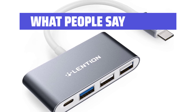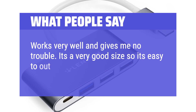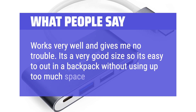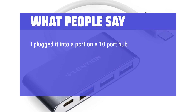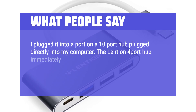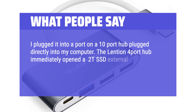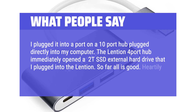What people say: Works very well and gives me no trouble. It's a very good size so it's easy to put in a backpack without using up too much space. I plugged it into a port on a 10-port hub plugged directly into my computer. The Lention 4-port hub immediately opened a 2TB SSD external hard drive that I plugged into the Lention. So far all is good — heartily recommend this Lention 4-port hub.